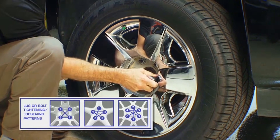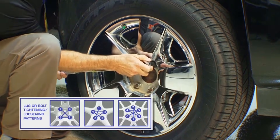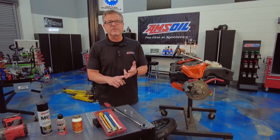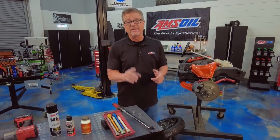Once you go around, make sure that wheel is secure. I like to go around about twice. Why do we go in a star pattern? Number one, to keep it secure, and number two, we're going to distribute that torque equally around that rim in that star pattern.